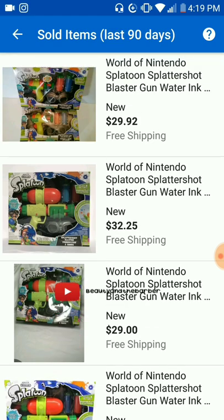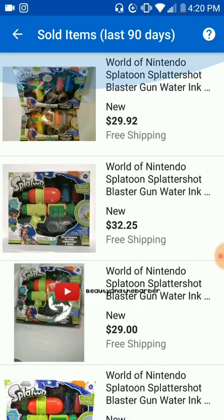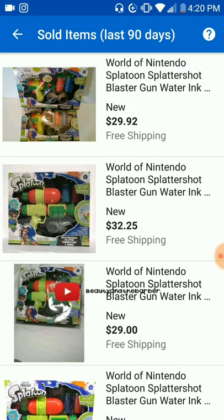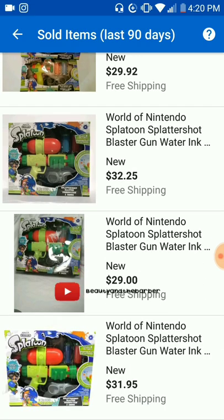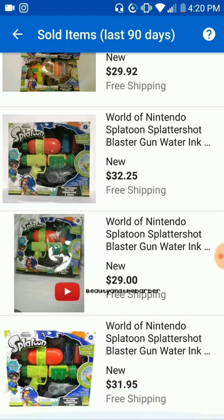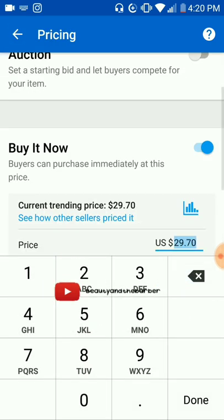It shows all five of these sold for around $40, and they're showing you the amount each sold for. So you do your research and say, okay, the highest one sold for $32, the lowest sold for $29 — I want to be in the middle. So you come back out and you can either keep it at $29.70 or make it $30. What I noticed is if the input is blank, you need to type the digits one at a time to avoid the lag in the app's response.